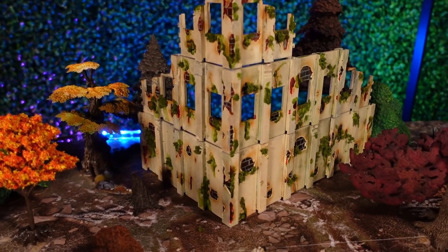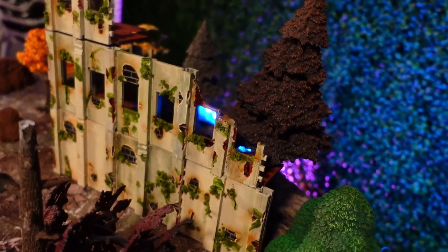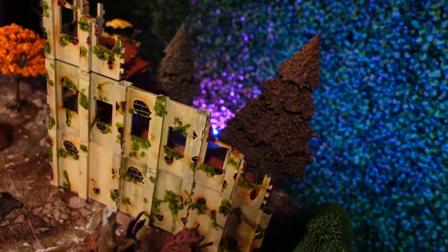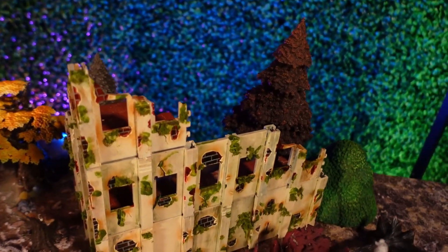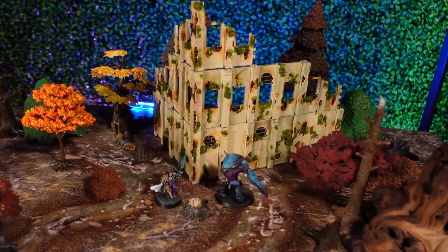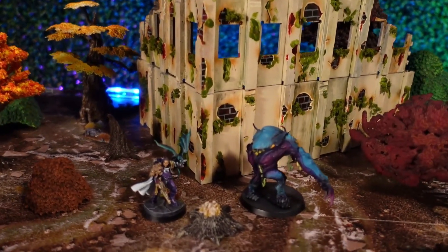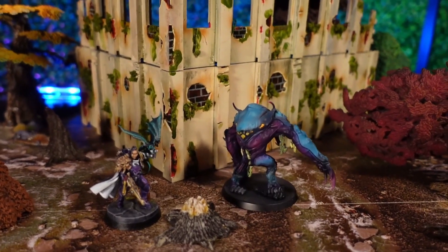Good terrain is about being able to have you and your opponent really understand what the terrain represents without too much problem, while also telling a great story. And I think we've done that here with this aged forest ruin. It looks fun, it's going to be interesting, and I think it's going to make for great games to come. In fact, we've got a battle report coming very shortly in which we use this terrain.